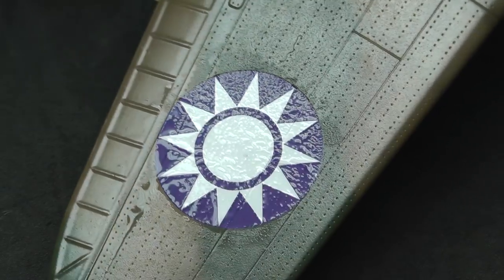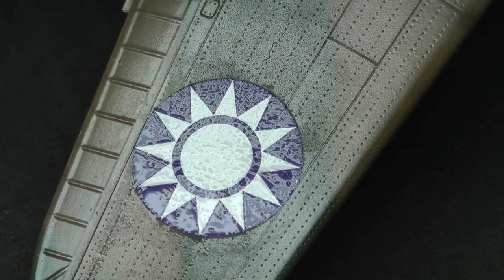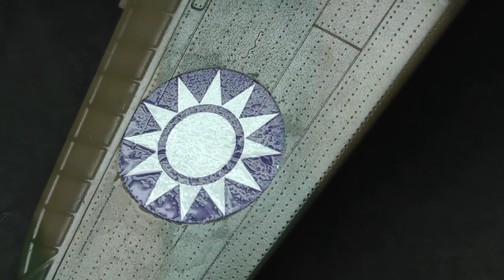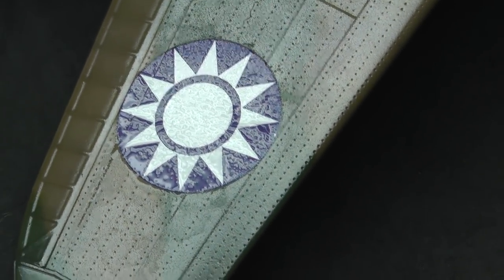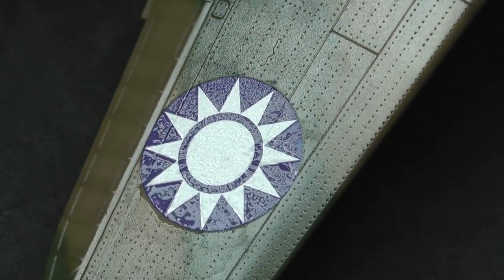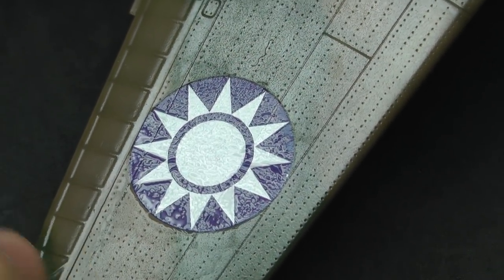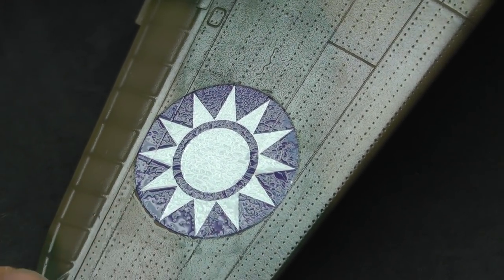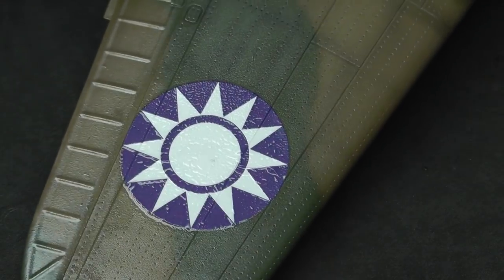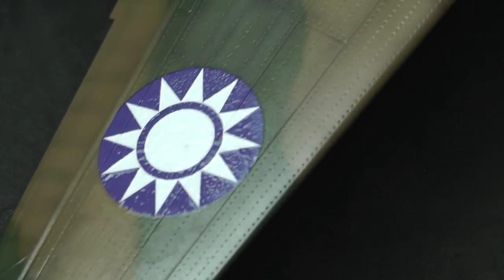I just wanted to quickly show you this decal — it's looking rather wrinkly and bumpy, and that is absolutely fine. There's no need to panic; that's exactly what you want. That's the decal expanding so that when it shrinks back it sinks into the recessed panel lines. It is very important at this stage not to touch it, not to put your finger on it, because touching it now would crease and wrinkle it on itself and it would be nearly impossible to get right again.